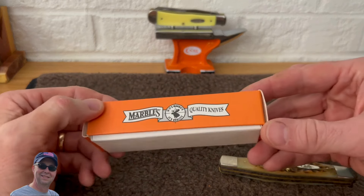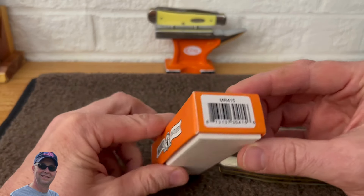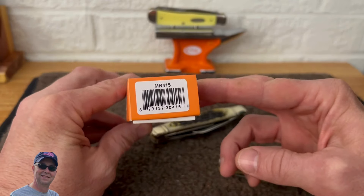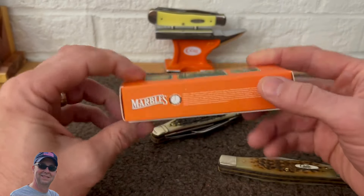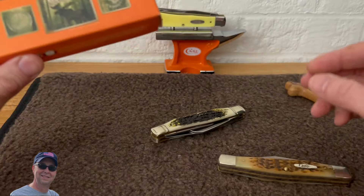It came in this box, so it is a Marbles brand, and there is the model number if you care about that. Just a typical Marbles box here. Let's take a look at the knife.